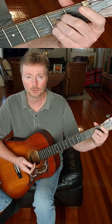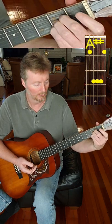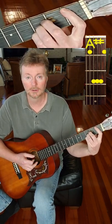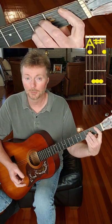So if you played the A like you normally would, right there — bottom five strings — all you would need to do is move your hand up one fret, and then bar strings one and five, like that. And that would be an A-sharp.